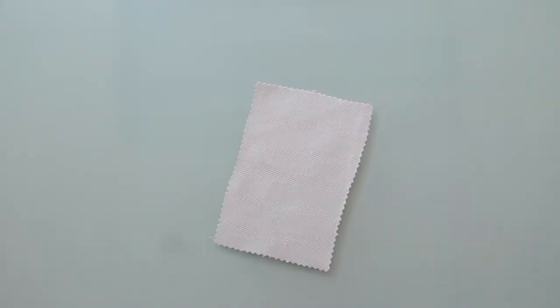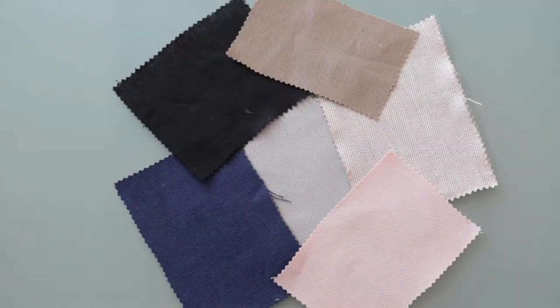Hey there, it's Molly and I'm hanging out at MoodFabrics.com working with Mood's Herringbone Linen Woven Collection, which comes in a couple of colors. It is important to note that the black version of this fabric is much thinner and a little more crisp due to the dye lot.